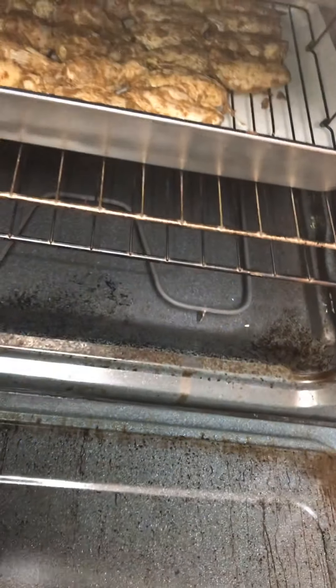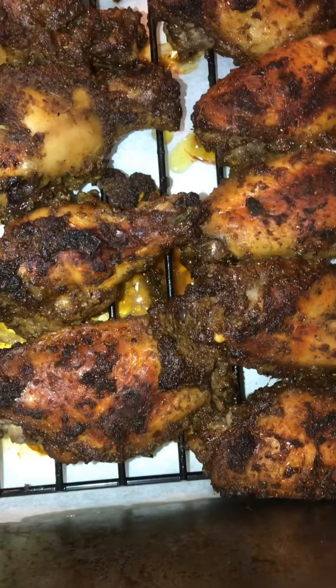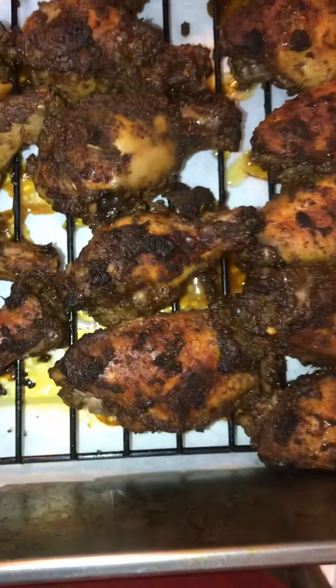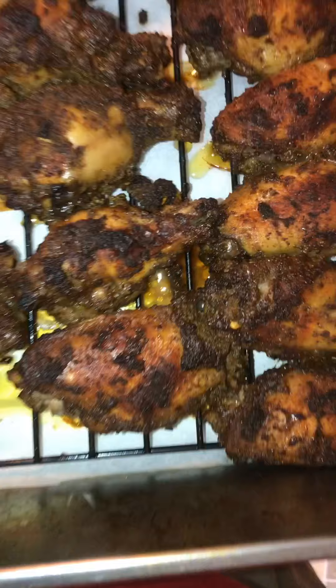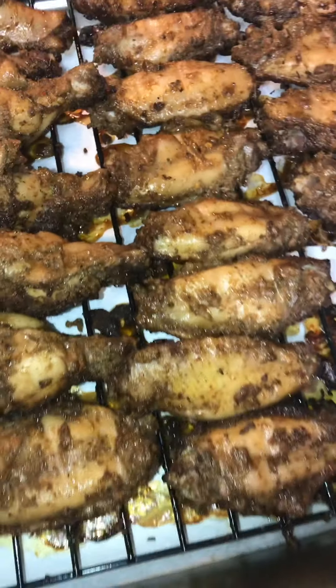They've been in there for 45 minutes. I'm about to flip them over and put them in for another 10 minutes. Don't they look good? I got them all flipped and I'm about to put them back in the oven for about 10 minutes.